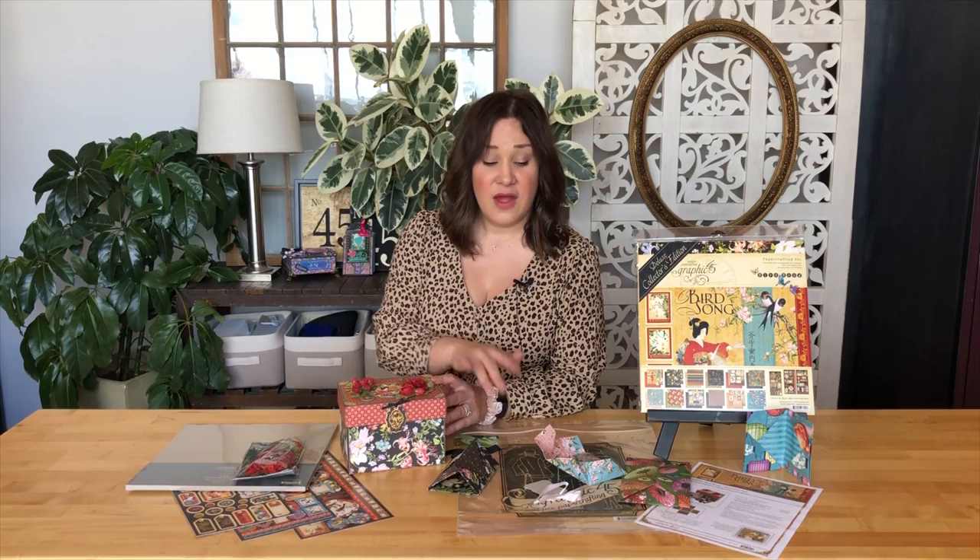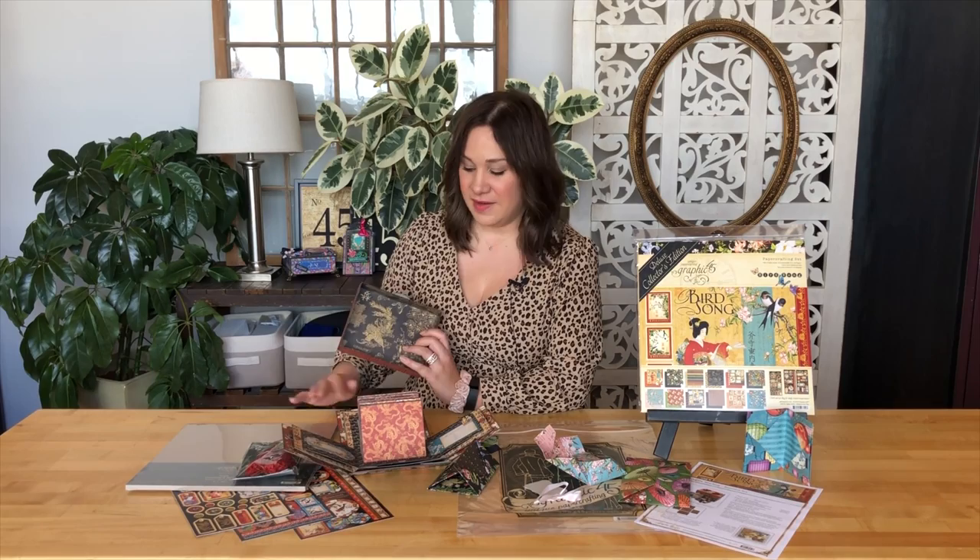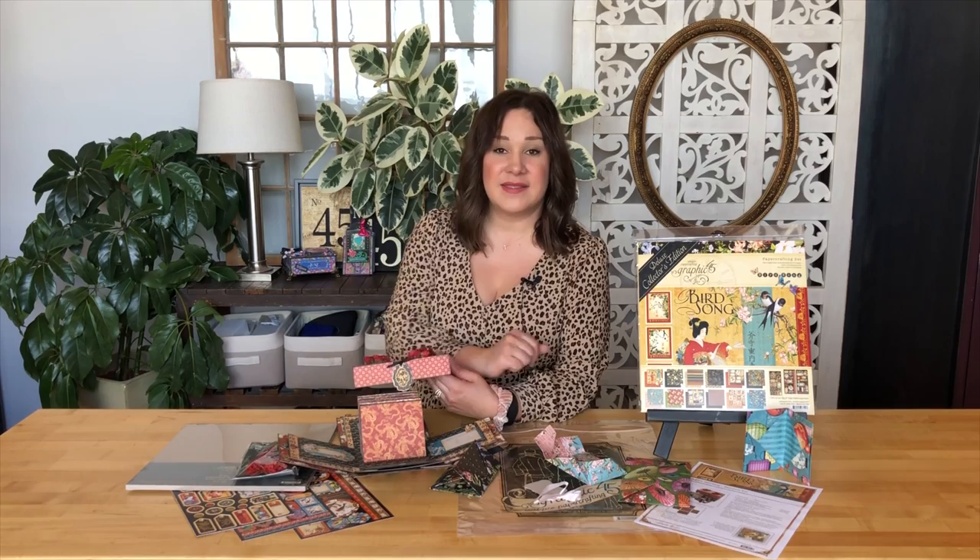If you want that tutorial, you can find it in the description below. Just hit that link once you've learned how to create these origami envelopes, and then you can add them inside your explosion box. Both of these projects for Club G45 volume three this month have been created by the wonderful and talented Annette Green. So go ahead and grab your papers and scissors, and let's get started.